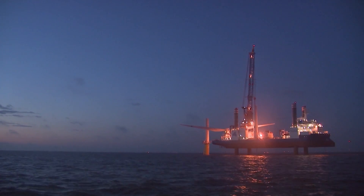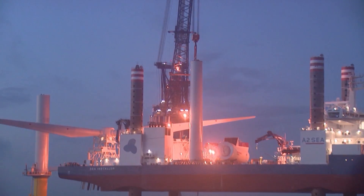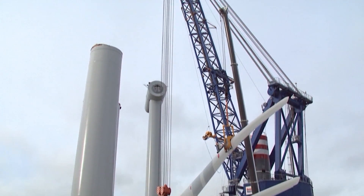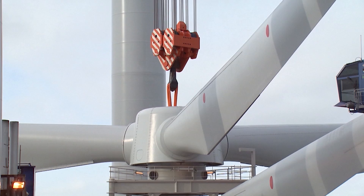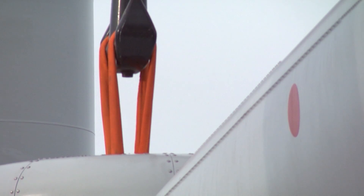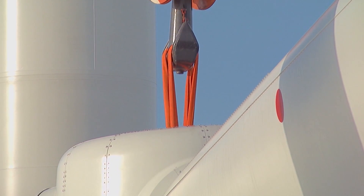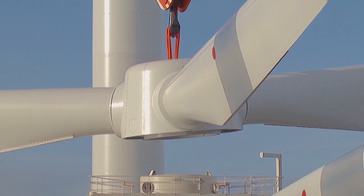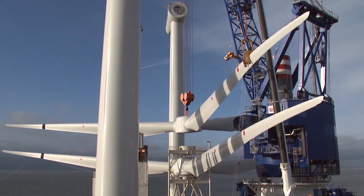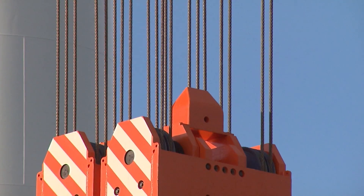The ship is a custom made superlative. 132 meters long and 39 meters wide, it jacks up on over 80 meters long legs on the sea ground. In this stable position the parts of the wind turbine are assembled. The main crane can lift over 800 tons. The ship is called Sea Installer.